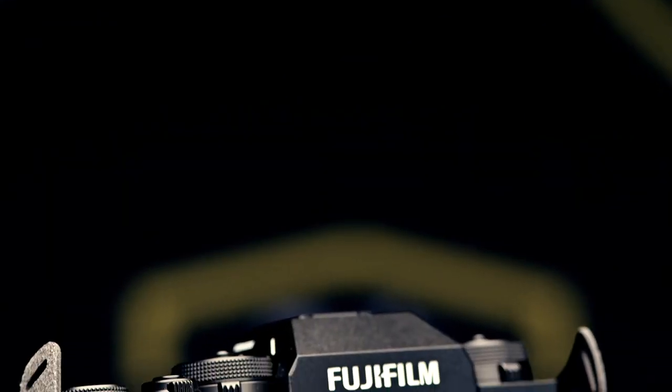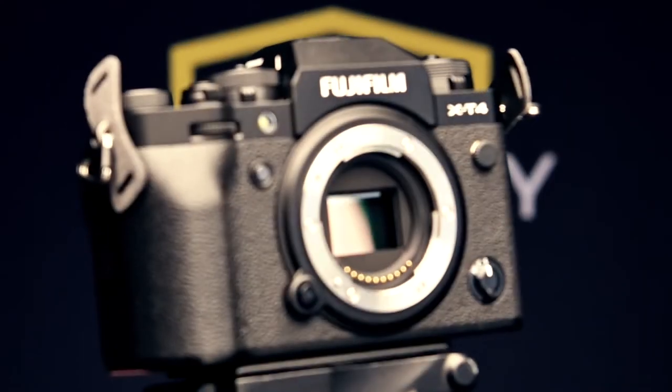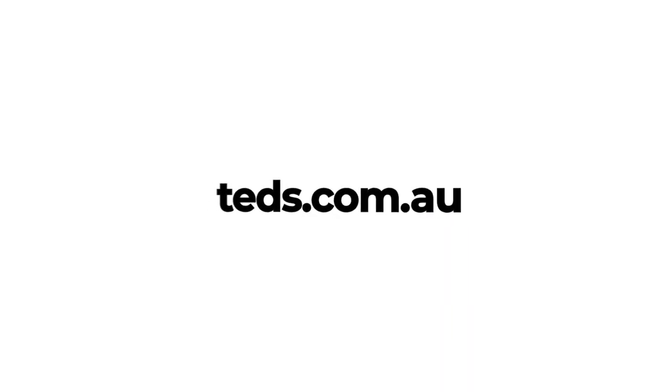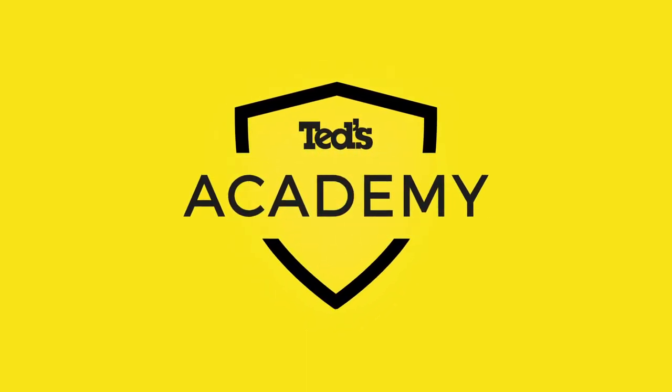Want to know more? Head to tedds.com.au/blog, or keep updated by subscribing to Tedds on YouTube, or following Tedds on Instagram at tedds_cameras for all the latest Tedducation. You can also join Club Ted to stay updated on the latest news and content, as well as be eligible for all Club Ted only offers. Thanks, and we'll see you next time.